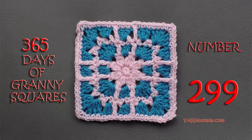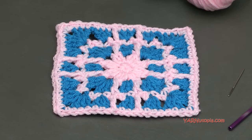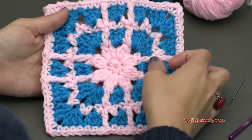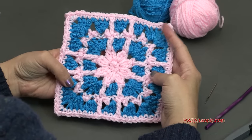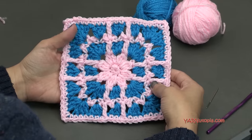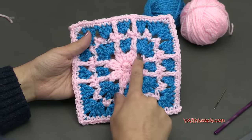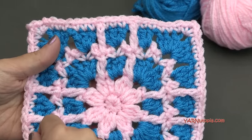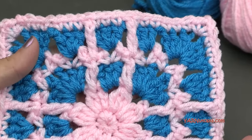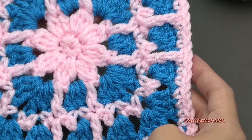Hi everyone, it's Nadia from Yarn Utopia. Today we're making number 299 Granny Square of our 365 Days of Granny Squares. Can you believe it? We are so close to the finish line. This one is so beautiful. Designed by Celinda, it is called Checks and Balances Square. This square is a lot of fun to make. We're using cluster stitches, long double crochets, treble crochets, double crochets, and single crochets — just a great amount of stitches in this pattern to make this beautiful design.